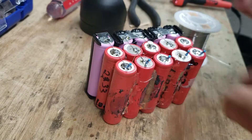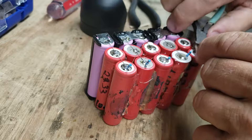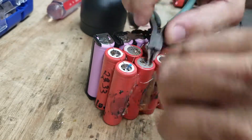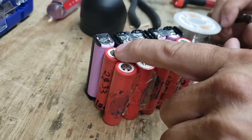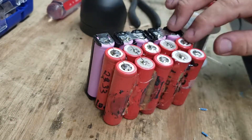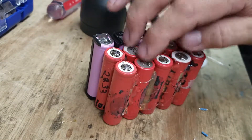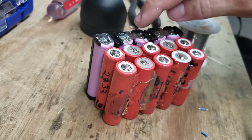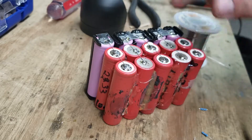I'm putting these little resistors on as fuses and soldering them to the top. This side is done. You can see the little bus wires — these are all in parallel. The positive side alternates: positive, negative, positive, negative. So that row is negative, that row is positive, this row is positive, this row is negative, and so on.